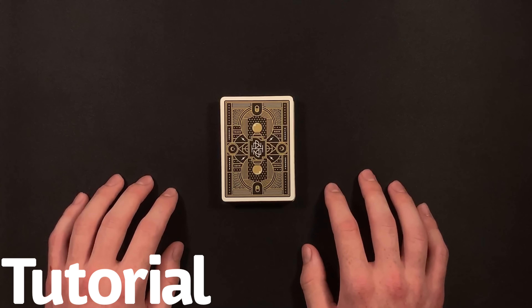I hope you guys enjoyed that performance — this is a really cool card trick. So grab your deck of cards and let's get straight into the tutorial. You're going to start off by having your spectator give the deck a shuffle, because once again this is a completely no-setup trick.